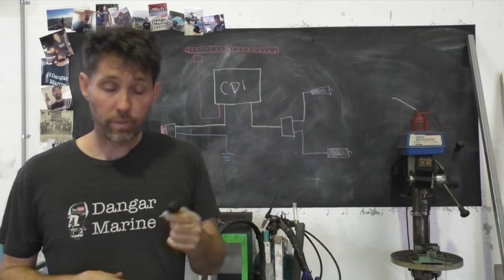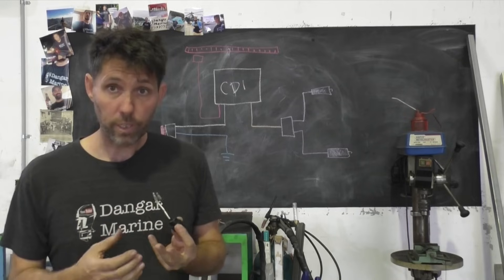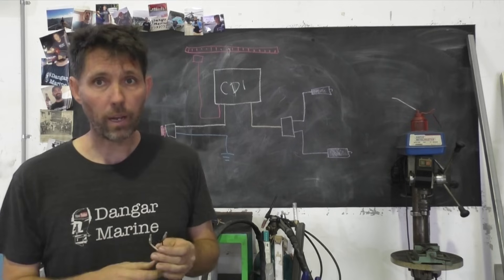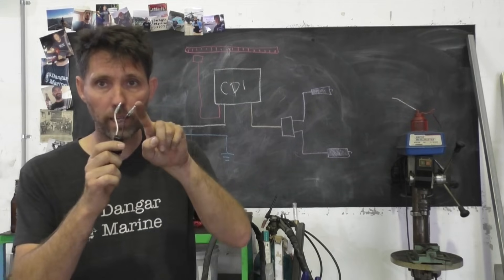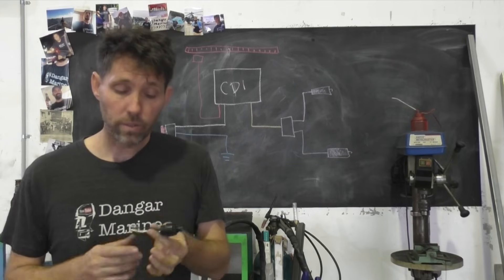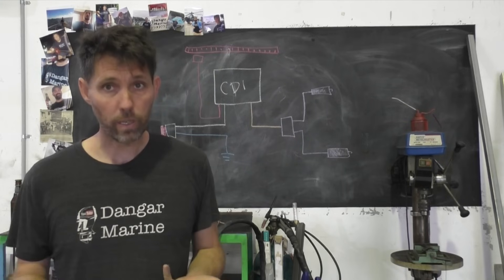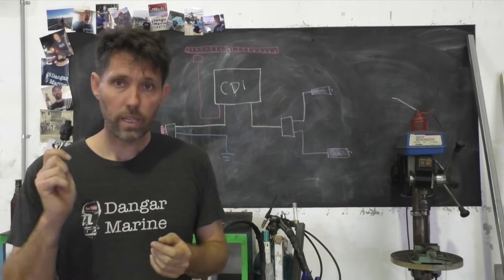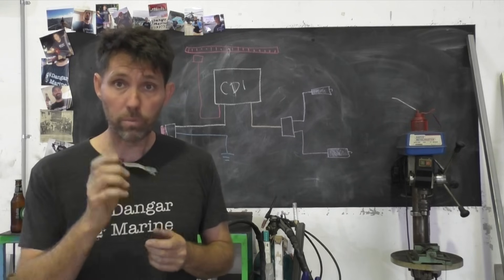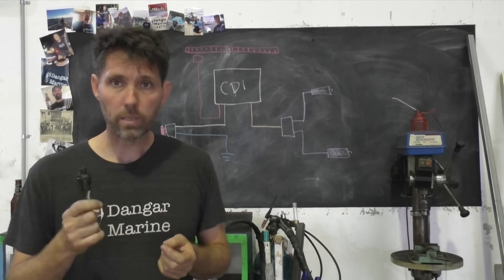These switches can fail in a couple of different ways. One is that they're permanently closed — in which case you'll never get spark and you won't be able to start the motor, because it's always sending spark energy to ground. The other way is that the switch is never going to close, meaning you won't be able to switch the motor off — you'll pull the lanyard out and the motor will keep running. I've got a kill switch on the bench that's broken in the open position, so I'll show you that and then pull one apart to see how they work.